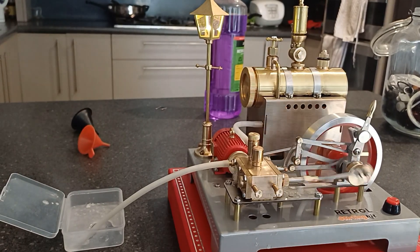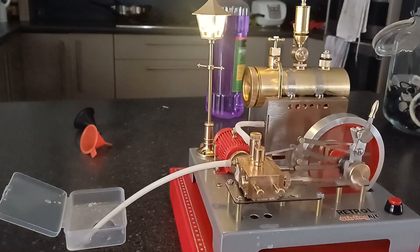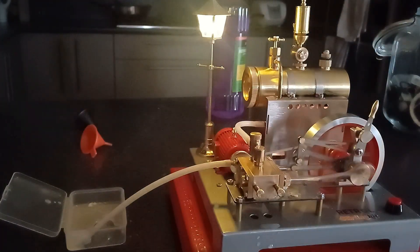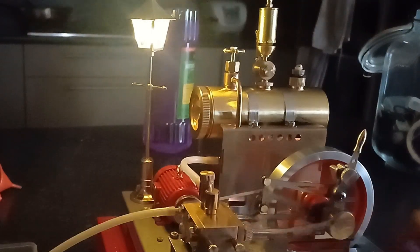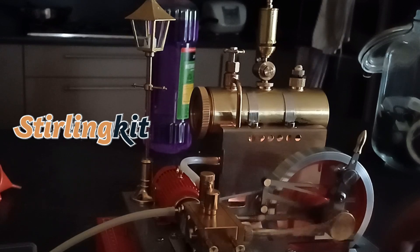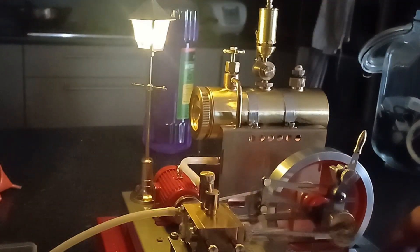Beautifully quiet. Beautifully running engine. I'm just going to make it a bit darker in here. We'll turn off the light. And light back on. Listen to that engine — it's so smooth.